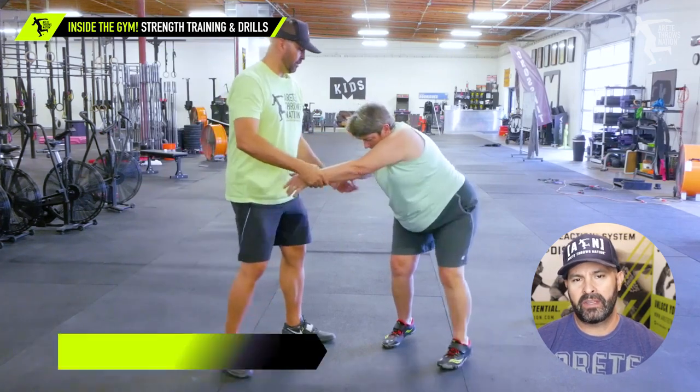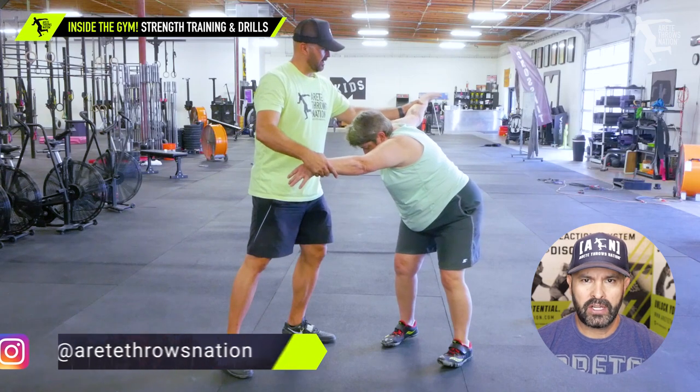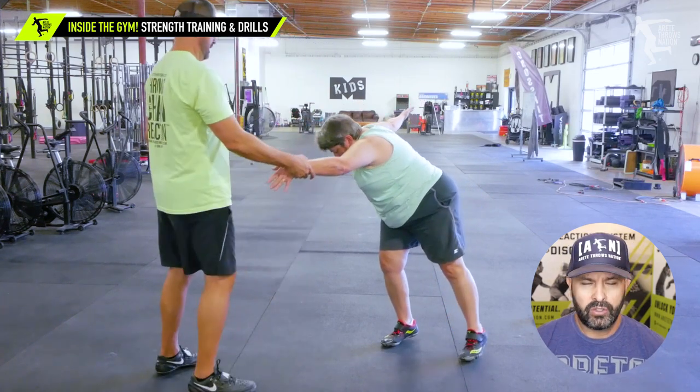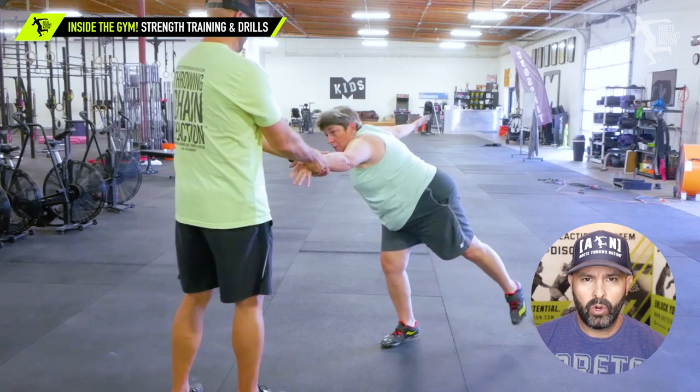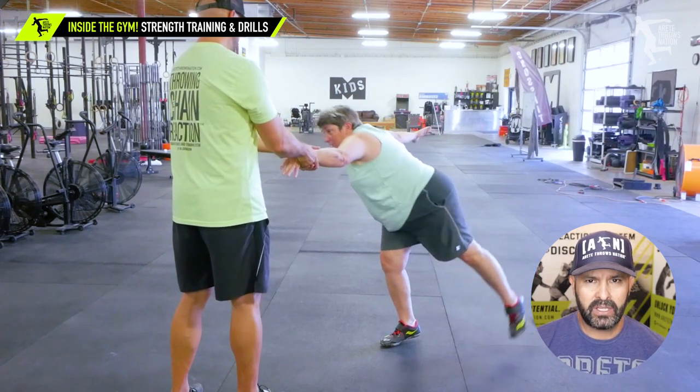Here in the beginning, one of the things I was trying to do is get some directional positions set up. I was trying to show Marge how to load her delivery leg. We had to work on some angles, showing her some counterbalance points, and there were some flexibility issues.